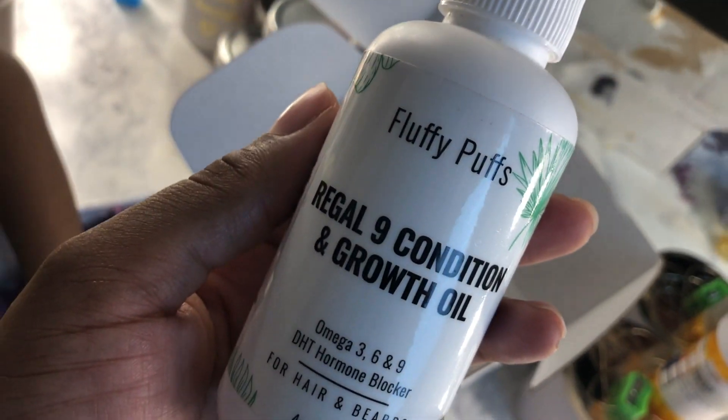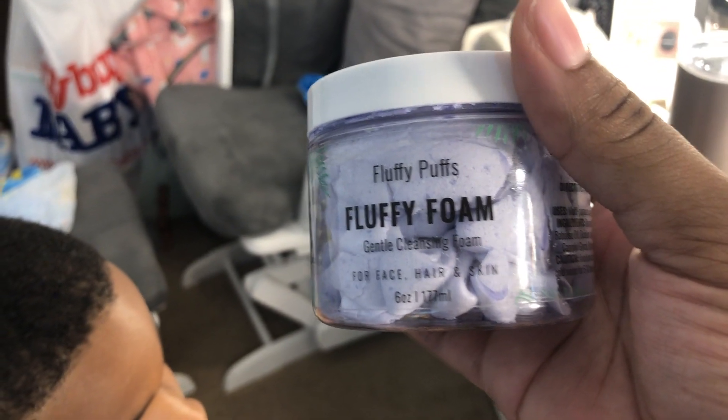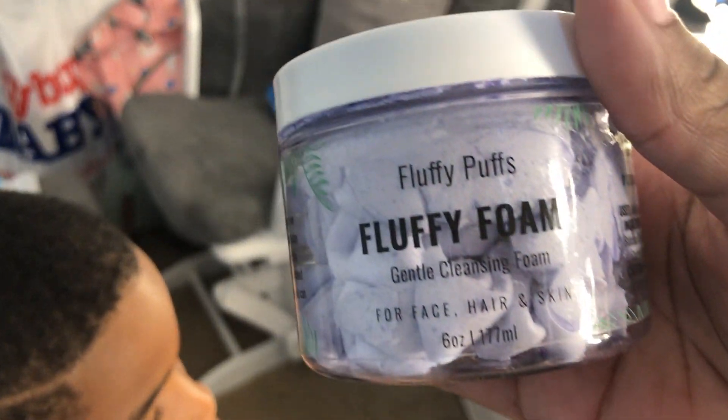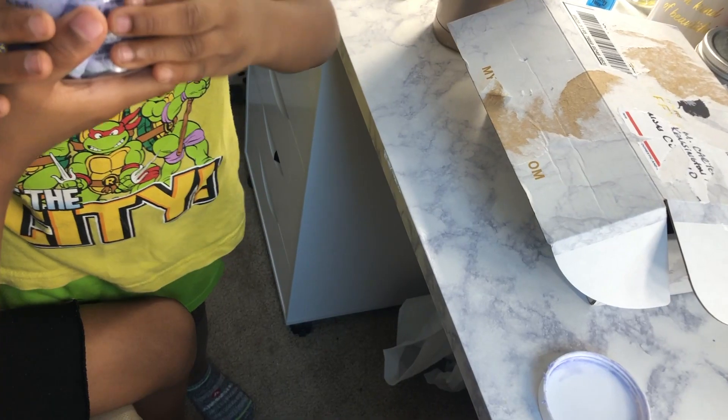So this stuff is just multi-purpose. Now we're doing Mikey's hair first, using the Fluffy Foam gentle cleansing foam. I honestly thought you were supposed to just put it in and let it go. But hey, we're gonna make this do what it do. Look at this, guys — it's definitely a foam consistency.